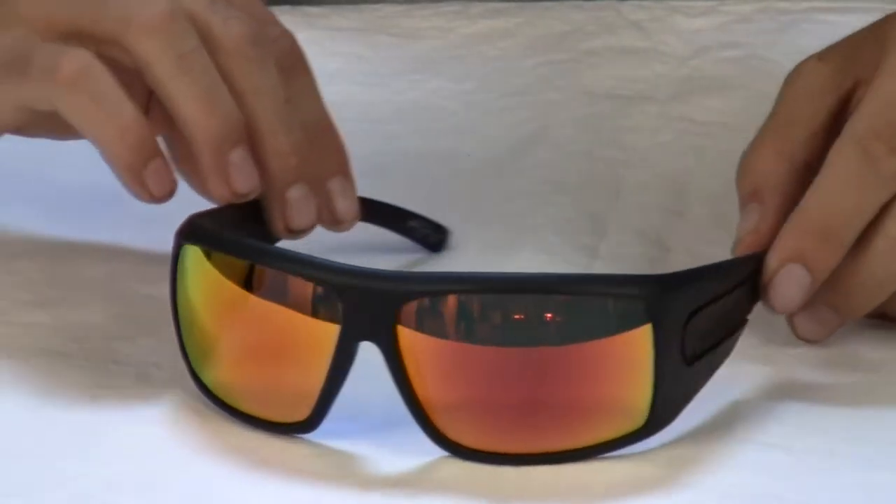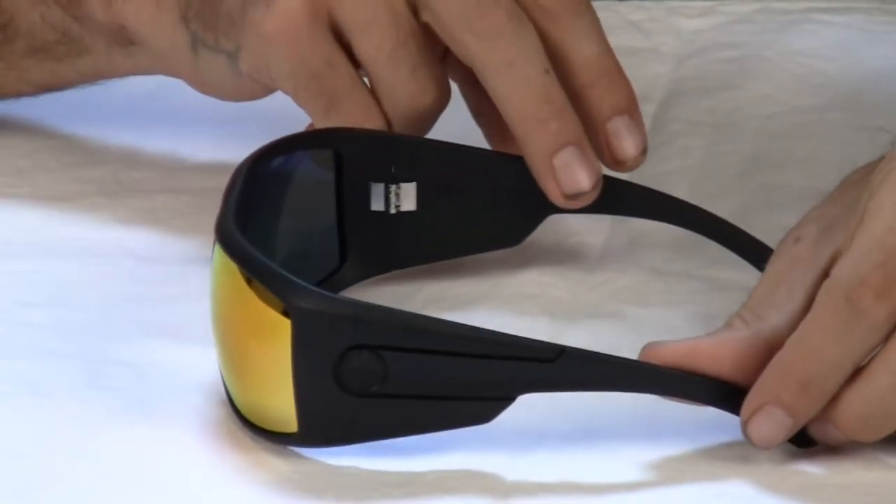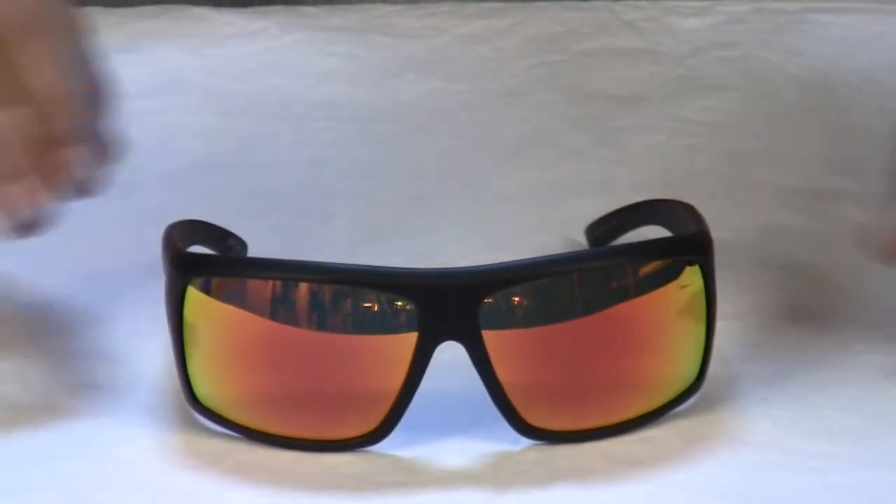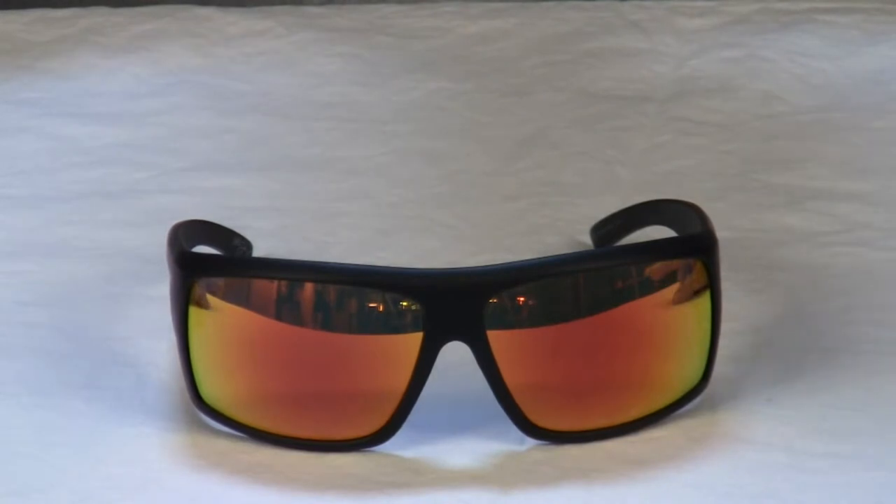The Shield features Dragon's performance polar lens system with Mick's wish list of colors, coatings, and treatments. The Shield is the only sunglass you will ever need.